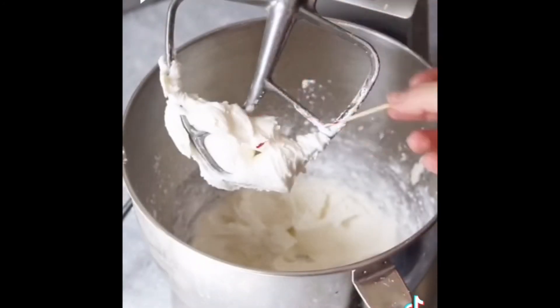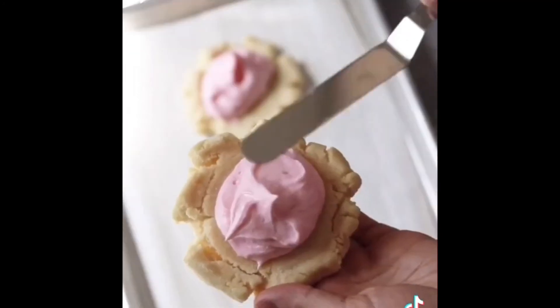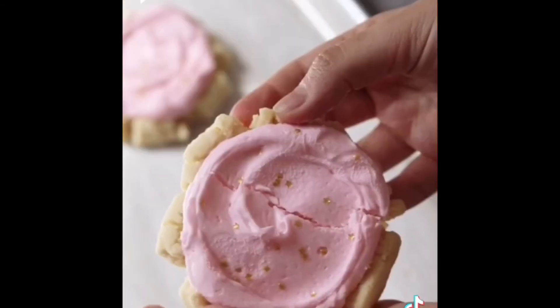Now let's cream one fourth cup of softened butter, one cup powdered sugar, two tablespoons heavy cream, one fourth teaspoon almond extract, and some pink gel food coloring. Mix until soft and creamy and then frost your cooled down sugar cookies.